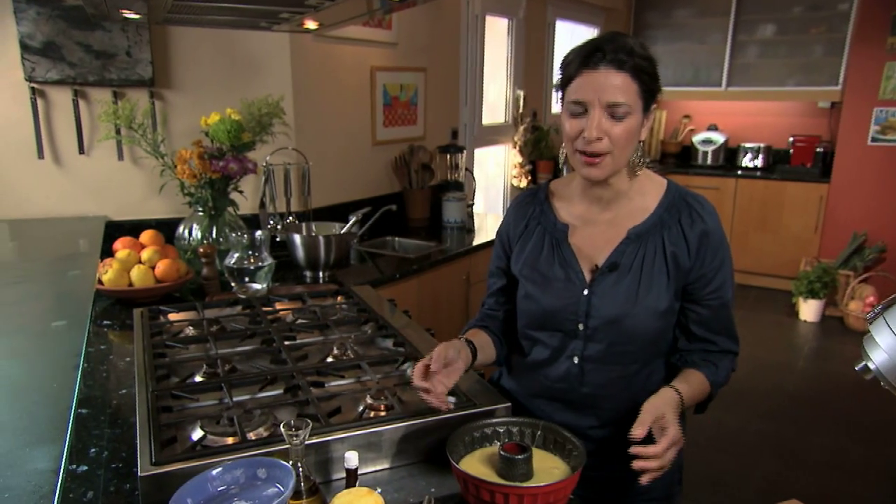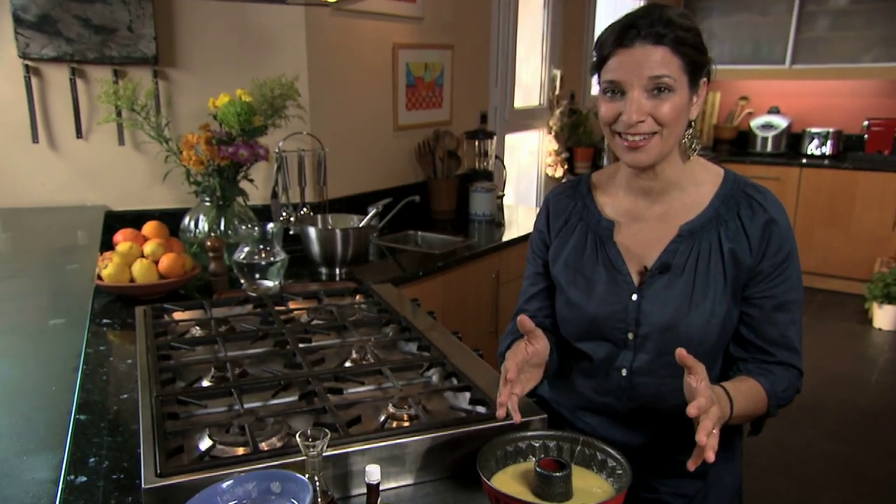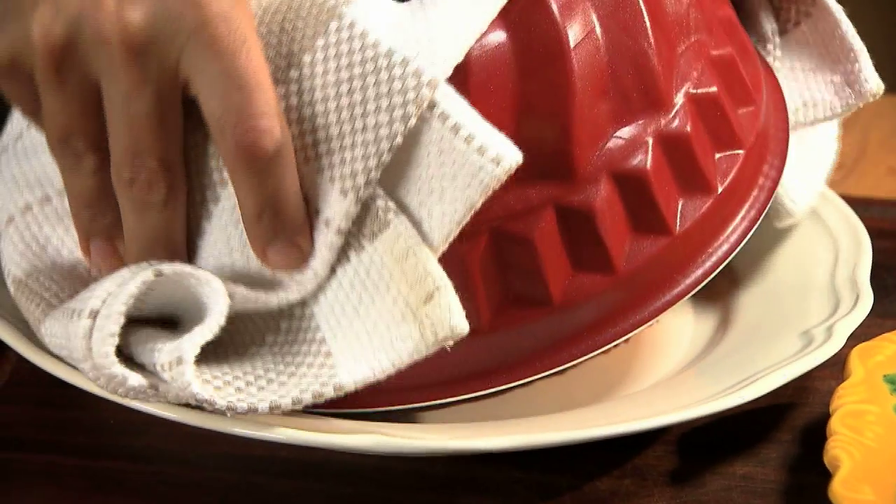We all know our ovens, right? The classic test — you stick a toothpick inside, and if it comes out clean, the cake's ready. Here we have it: healthy, delicious, lemony, yogurty, olive oil cake from Greece.